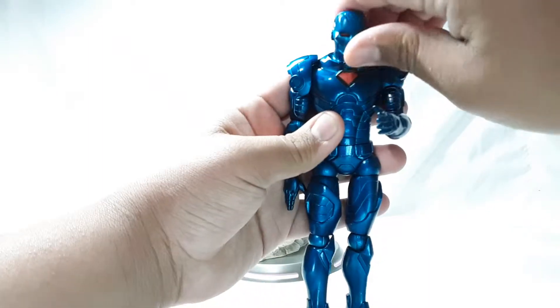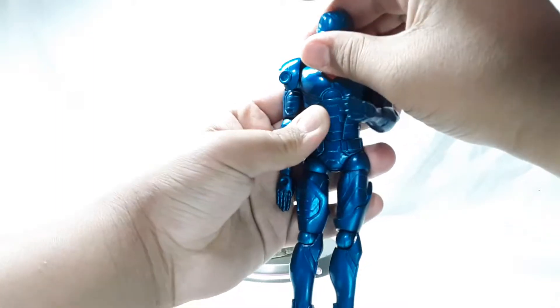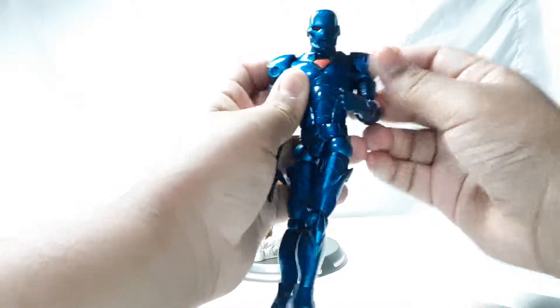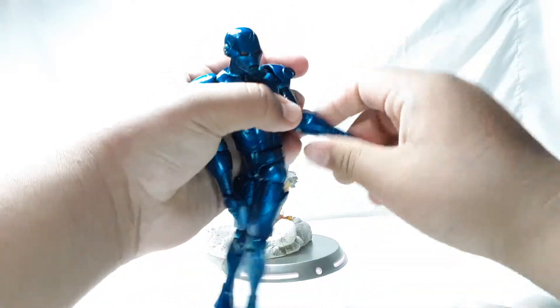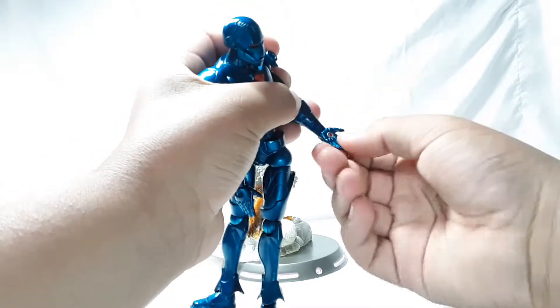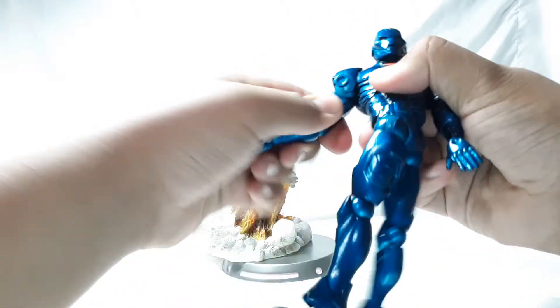There are peg holes at the bottom of the feet. You can move the head this far up and this far down — no head pivot, but you can turn it side to side. You can move the shoulder pads — full 360. Single jointed elbow; you can move it this far because it is on a ball joint, and you can move it around. Can't really move the palm around, just a spin — same with the other arm, but it does also have a bicep swivel.